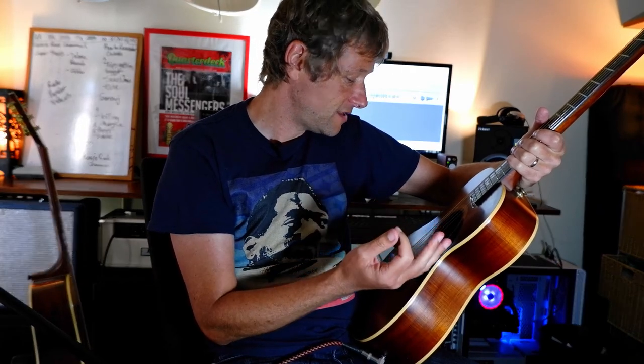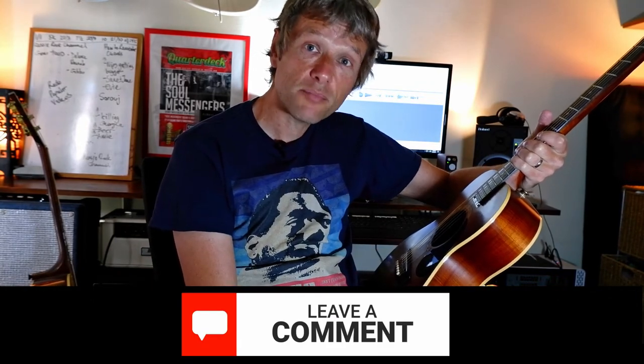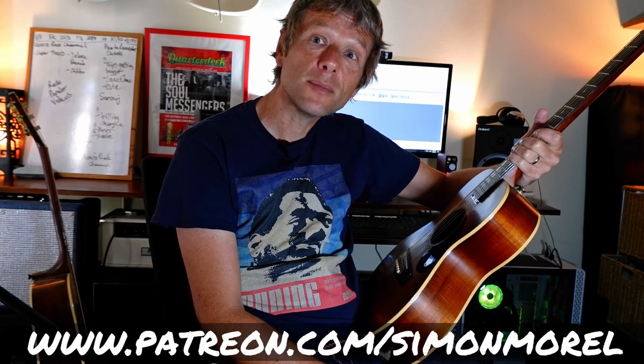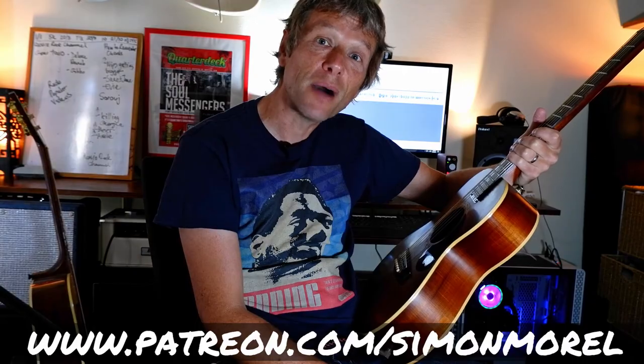And I think that probably covers it. If you have any extra questions, just put a little note in the comments and I promise I will answer you as quickly as I can. I will see you next time. Thanks so much for watching. If you're able to, please go to Patreon at www.patreon.com forward slash Simon Morrell. Bye for now.